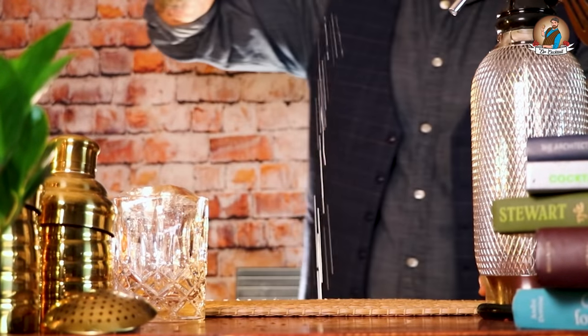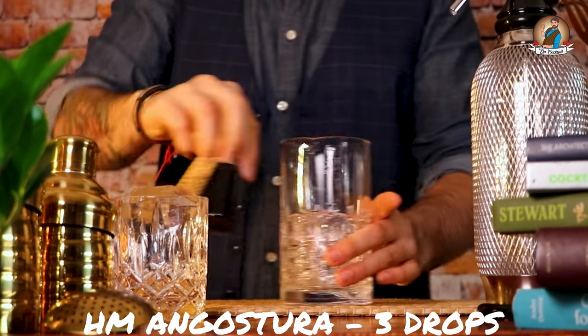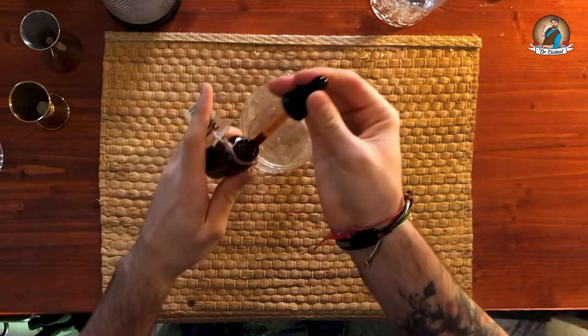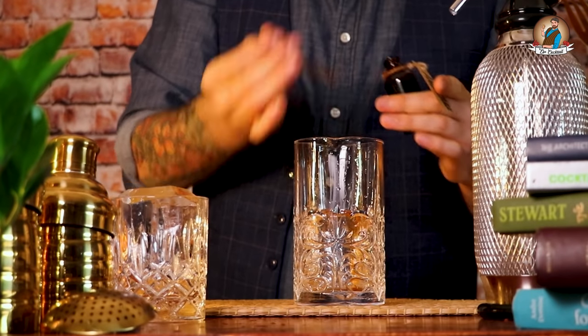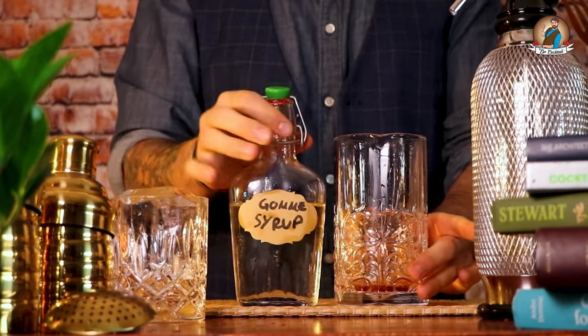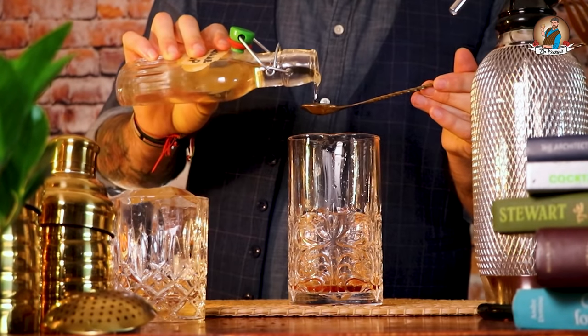The first ingredient is going to be a homemade Angostura bitter — let me know in the comments if you'd like to know the recipe. This time we're going to use gum syrup rather than a sugar cube, and a healthy bar spoon is going to be more than enough.